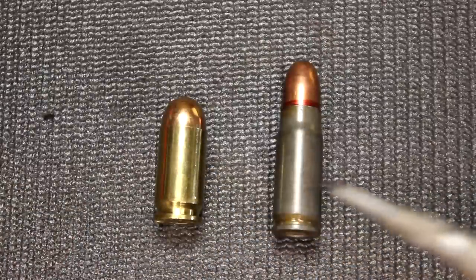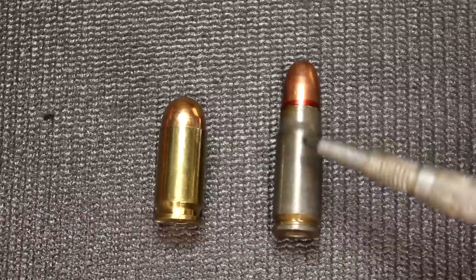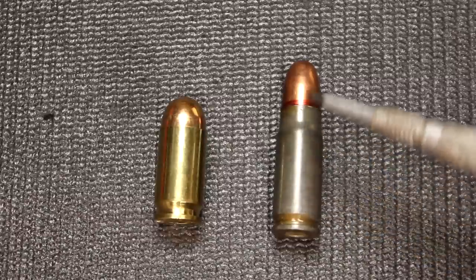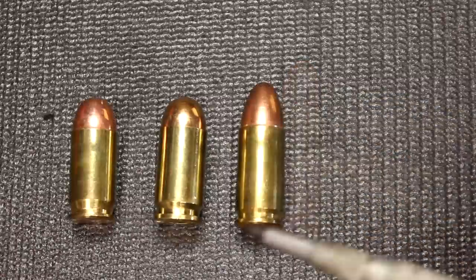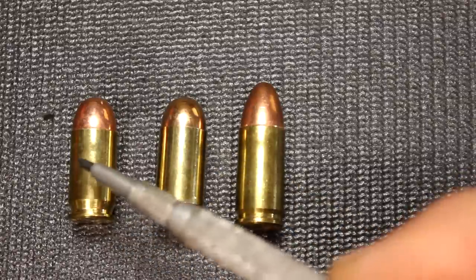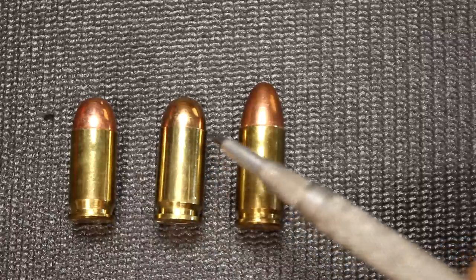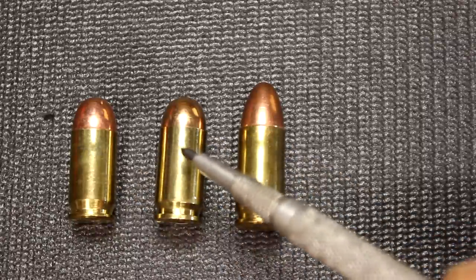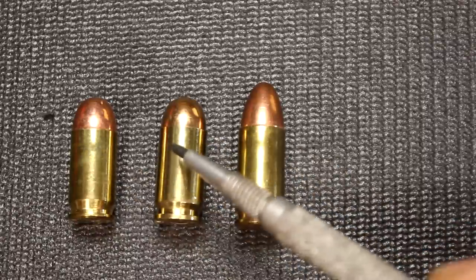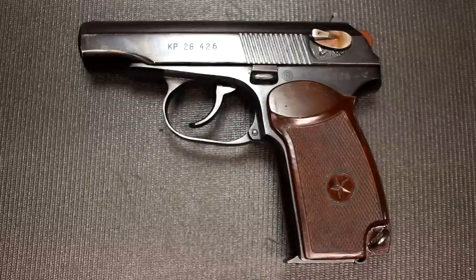Here we have the 9x18 Makarov next to the 7.62x25 Tokarev round — as you can see, the case is much longer, holds more powder, and is definitely a more powerful cartridge. Here we have the 9mm Parabellum on one side and the .380 ACP right next to it, and as you can see the 9x18 really looks kind of close to the .380. It is just a little bit wider than your 9mm and .380, so these are not interchangeable at all.